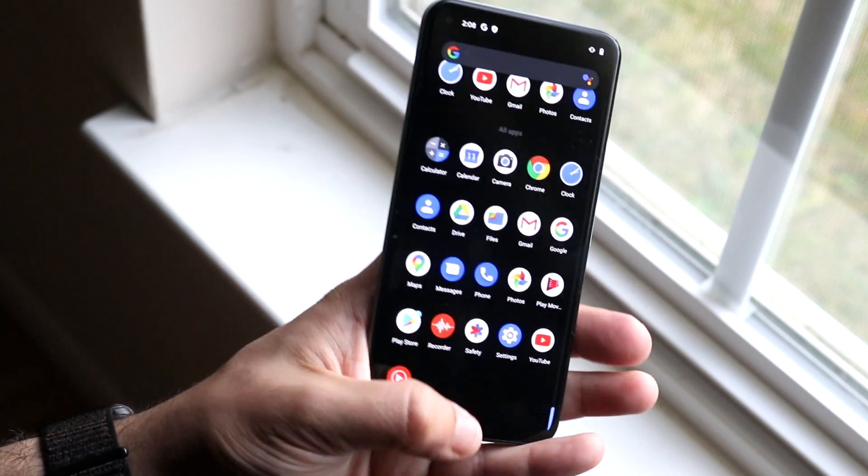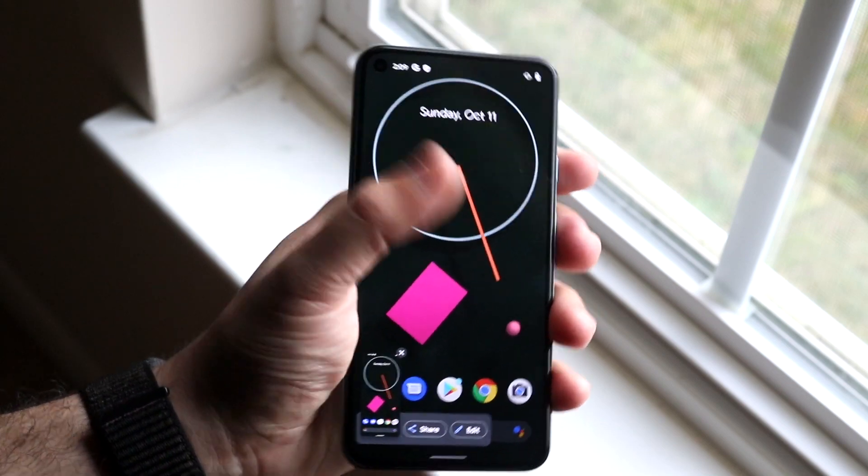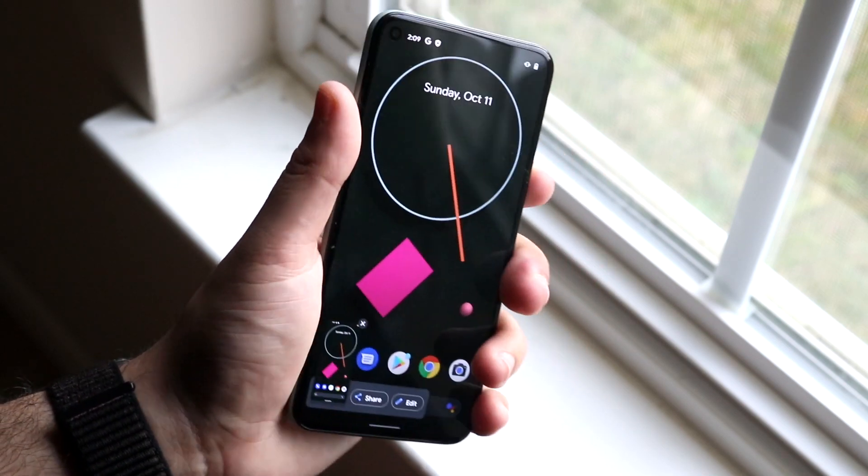That's pretty much how to screenshot. Just hold down the volume down button and the power button for a split second, and it'll come up. That's really pretty much it.